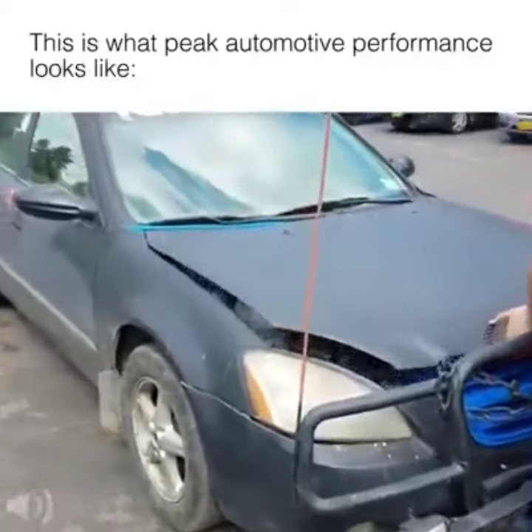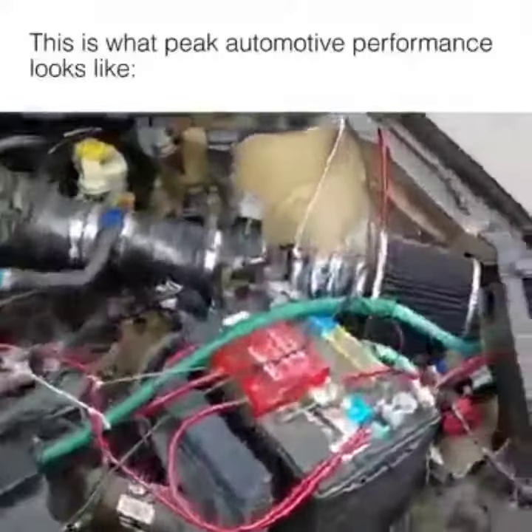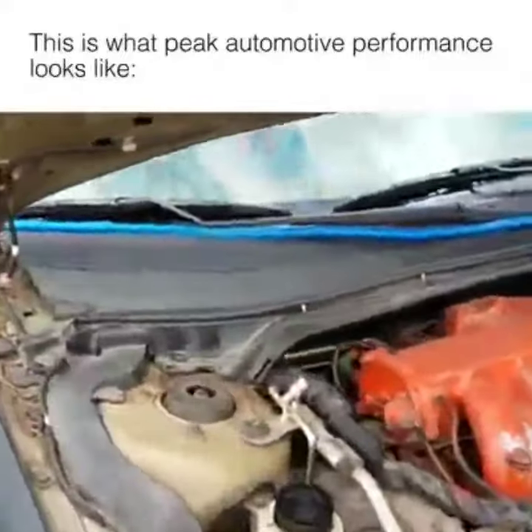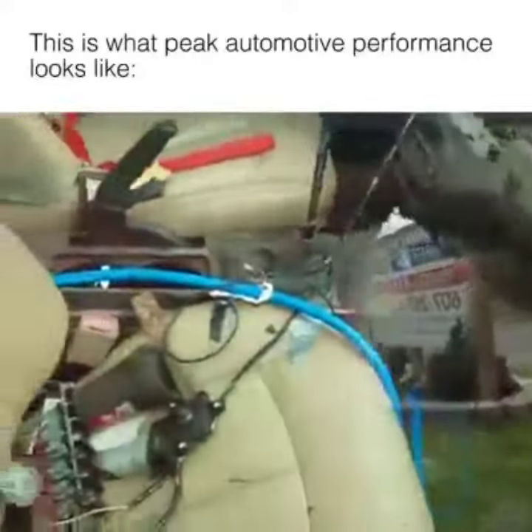Look at this piece of shit right here. This catch can — you look here, he's got this line going in. Let's follow this line all the way back on this race car. The hose goes through his seat.